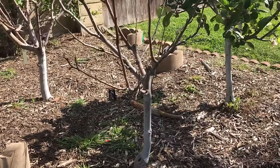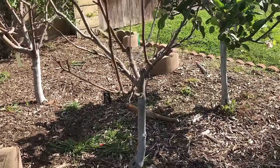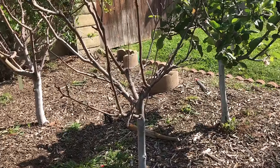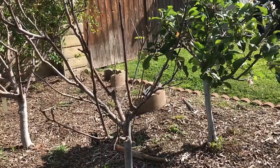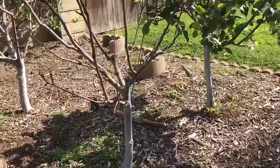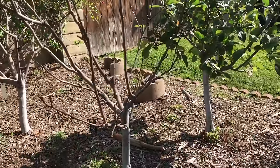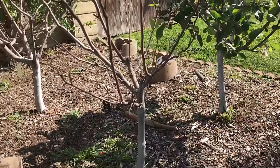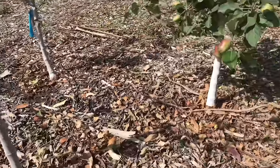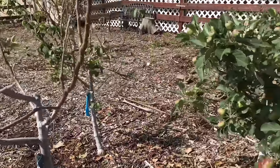Think of it this way: in the space where one tree would grow, you're going to treat each of these trees as though they're like limbs coming off of the same tree. Once they start growing and growing into each other, you prune and treat each different variety as a different limb coming off of one tree. That's what enables you to have close planting like this. Here's another example of a high-density apple planting that gives a great example of successive ripening.